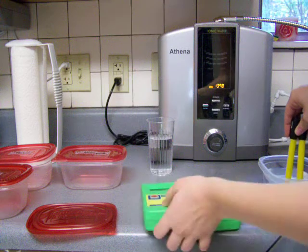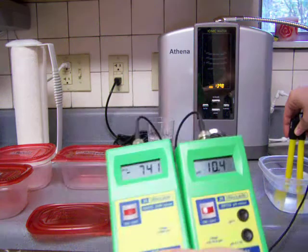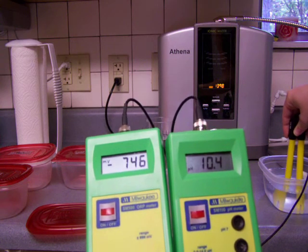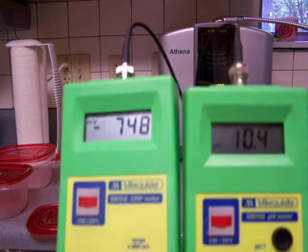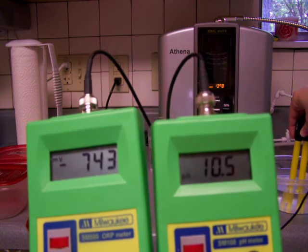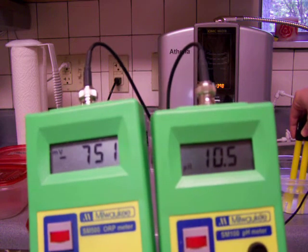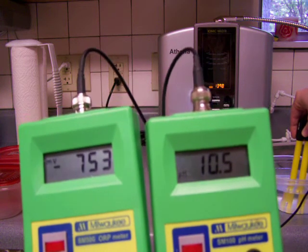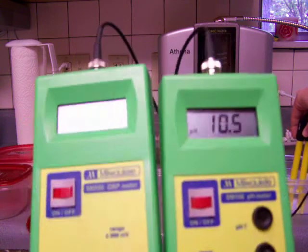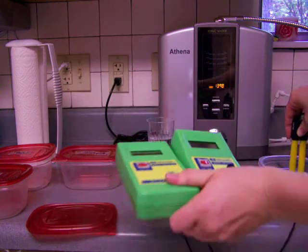Let me show you the meters here. The pH is 10.4 and the ORP is 7.5 and 7.55.